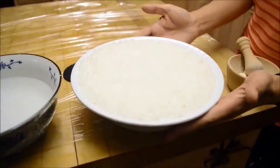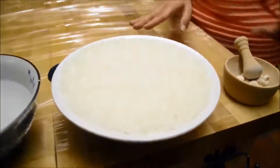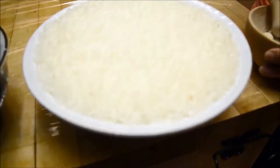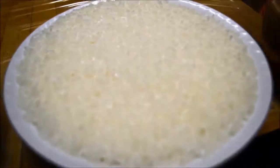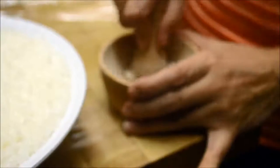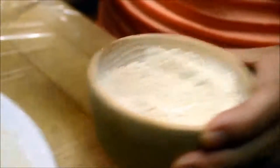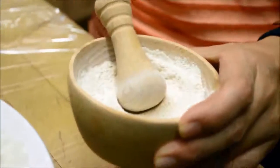I've steamed the rice for 40 minutes and let it cool down for about two hours. Now I'm ready to mix with the yeast. I put the whole pack of yeast in the mortar and just need to grind it into very fine powder. As you can see, this is turning into very fine powder. I'm going to set it aside and start with the rice.